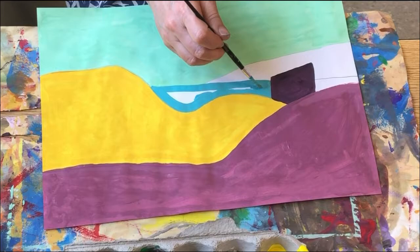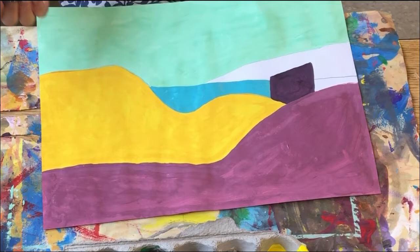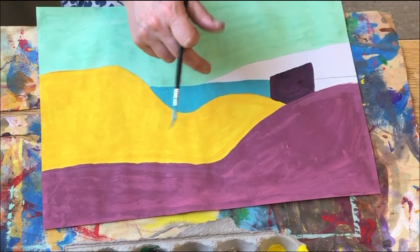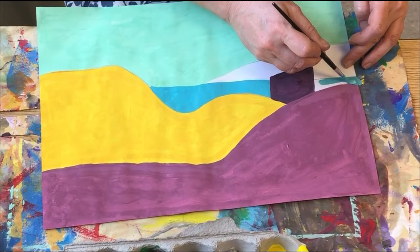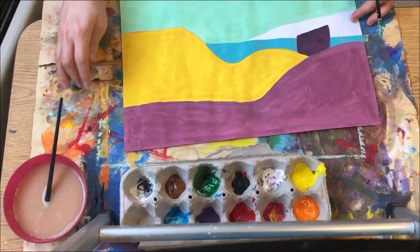I want each shape to be a separate color, but in my imagination, these two shapes are the same thing — they're both water. So you can make two different shapes the same color if in your imagination those two shapes are actually the same thing, like those two shapes are my water.